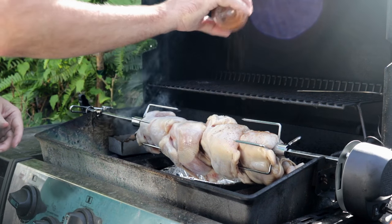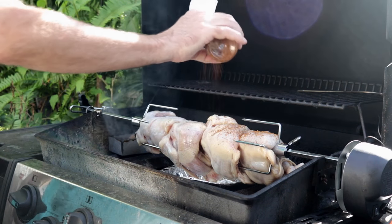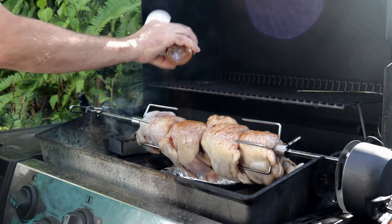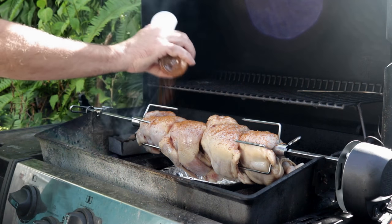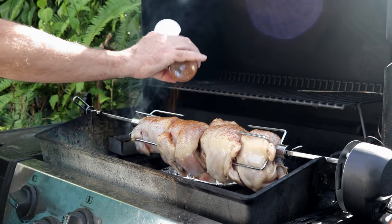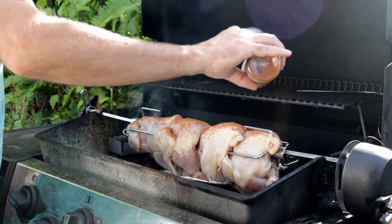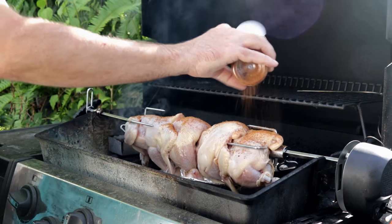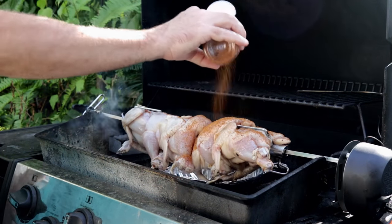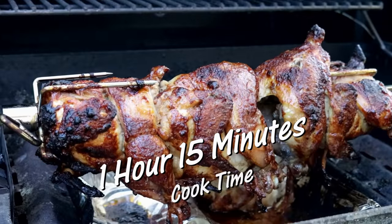Today for the rub, I'm using bone-sucking seasoning and rub. This is a great rub for chicken and ribs. It's not spicy for those of you that don't like spice — don't worry about that. It's one of those rub and sauce companies that has won a ton of awards. I'm just going to get these seasoned up. These Cornish hens are ready, let's get them on here.